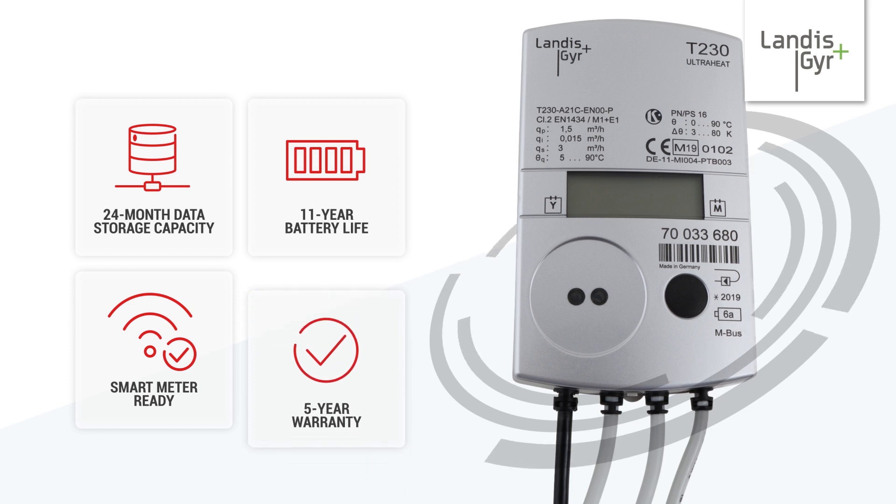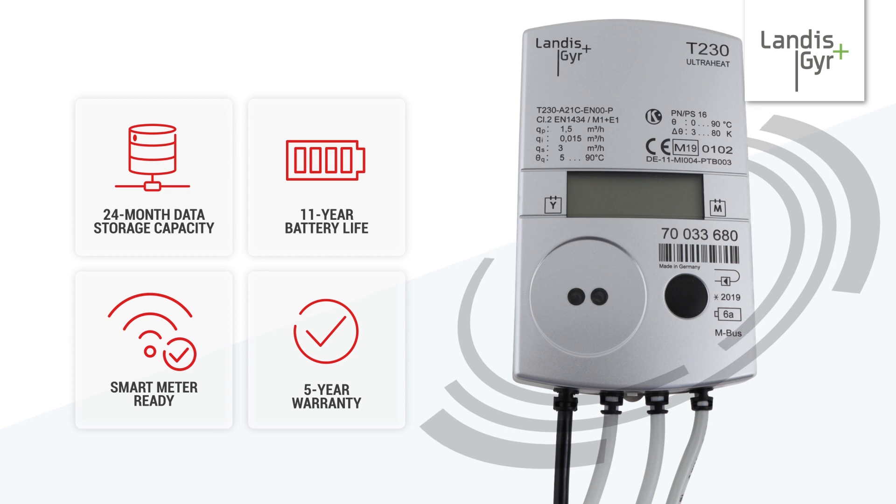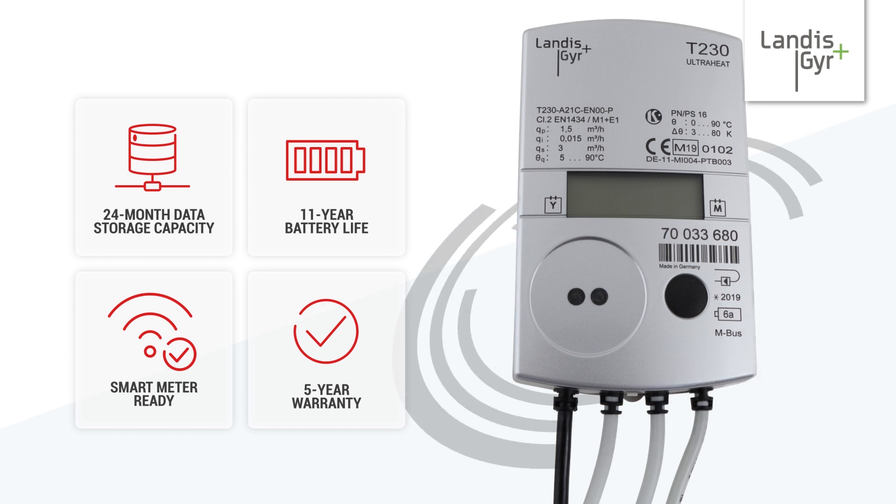Complete with MWA's standard 5-year warranty, the T230 is a reliable and future-proof upgrade to your residential energy metering system.